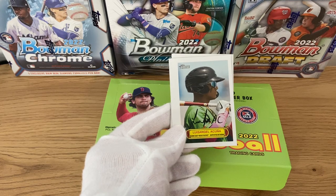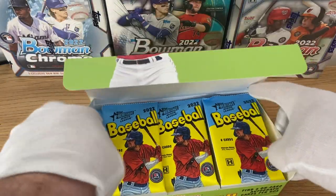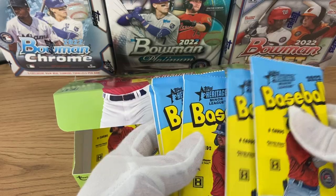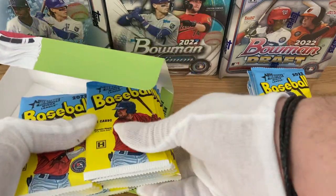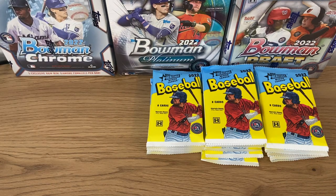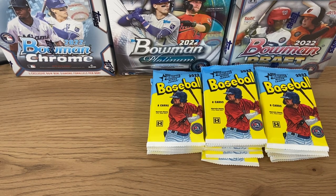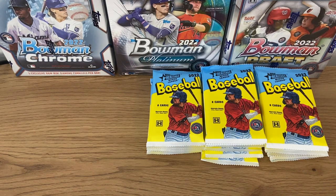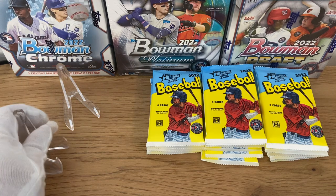This is just a signature printed on there — this is not an auto. Unlike Heritage High Number and normal Heritage, these packs will only have one design, which is Marcelo Mayer. It was fun on the other collections that you could have different pack designs to collect, not just the players. Let's prepare a couple here, because we know we're getting two autographs.